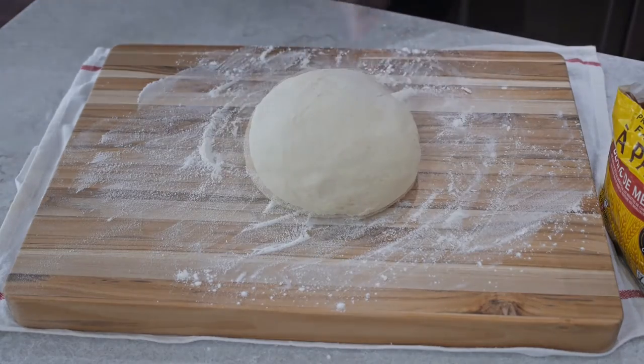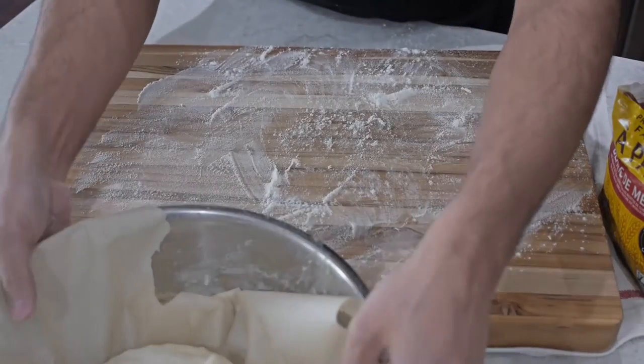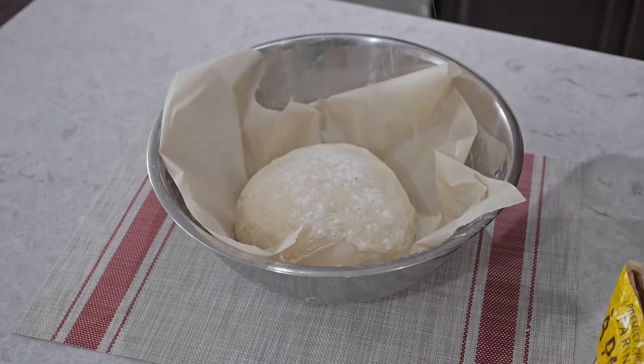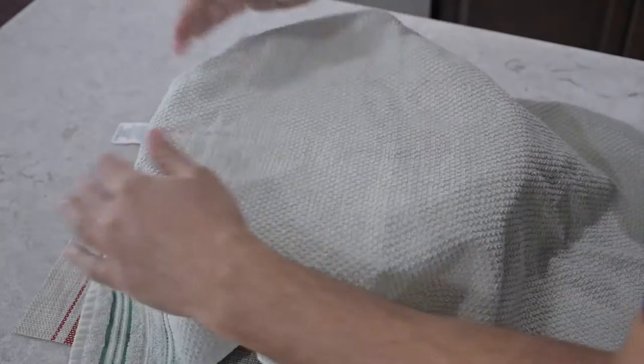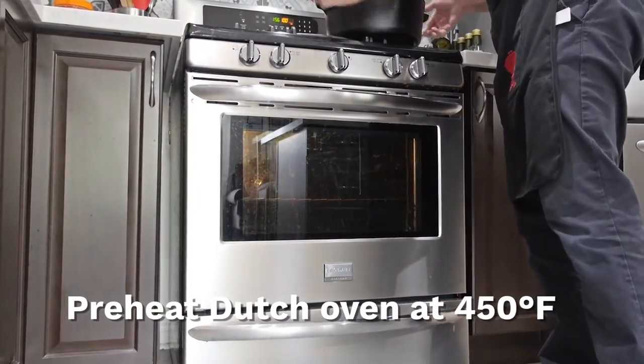Once your dough is shaped to your liking, put it back into the bowl with some parchment paper. Sprinkle some flour on top of the dough and rub it on there. Then cover it with a cloth and move on to preheating the oven with the Dutch oven at 450 degrees Fahrenheit.